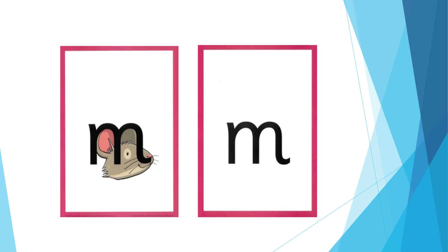For M: down the mouse's mouth — put your lips together and make the m sound. The formation phrase is: down, up and over the mouse's ears, then add a flick on the nose.